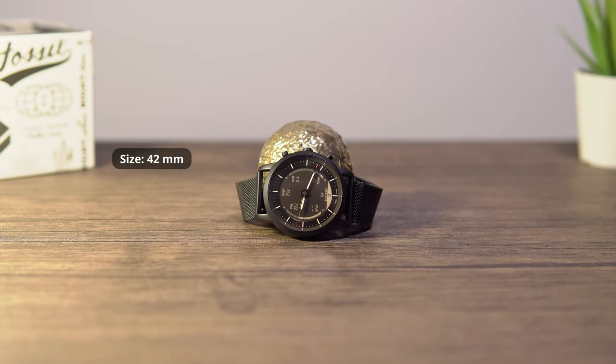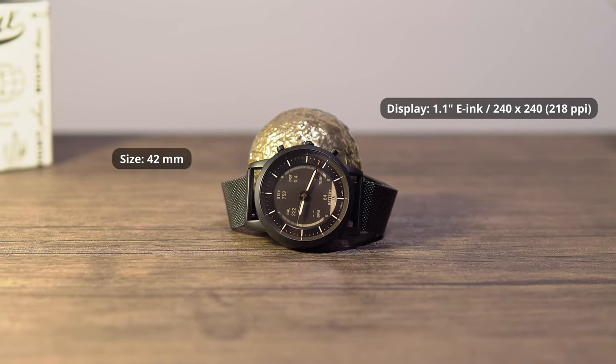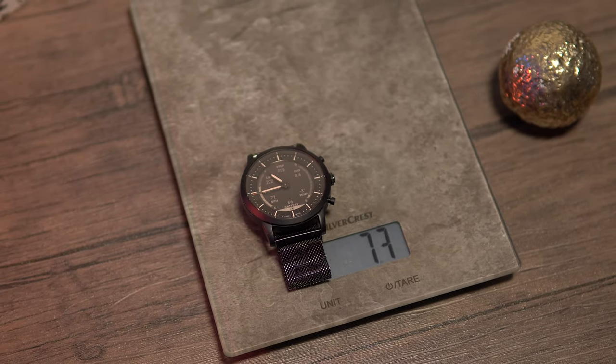I bought the Fossil Collider HR and used it as my daily driver for 2 weeks, and I'm impressed. It's a 42mm stainless steel watch with a 1.1-inch e-ink display at 240x240 resolution. It's only 30mm thick and weighs 73 grams, so it's a light watch that's easy to wear.